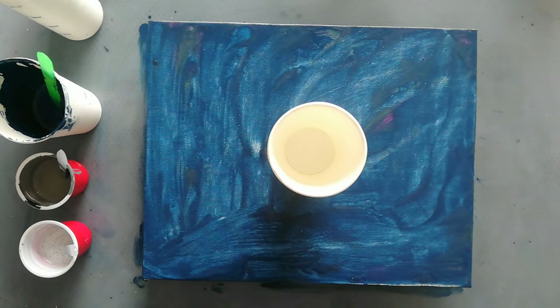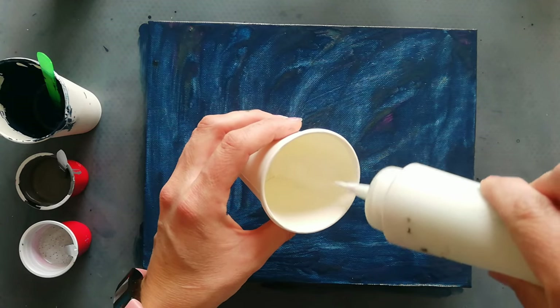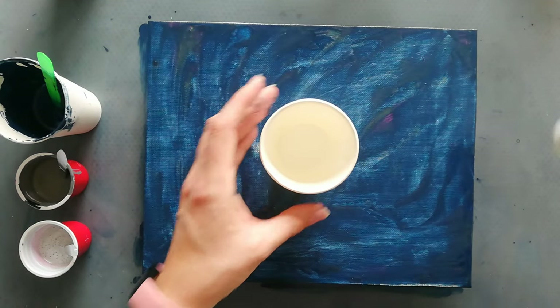Hi everyone, welcome back to my channel. As you can see, I already had a couple of nice fails, so I thought I'd just go for a straight pour. I've got some paints already mixed up.